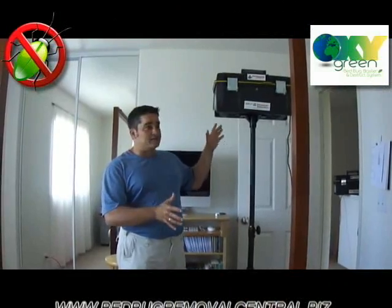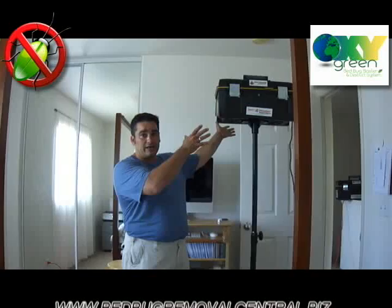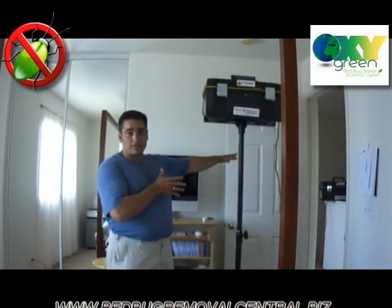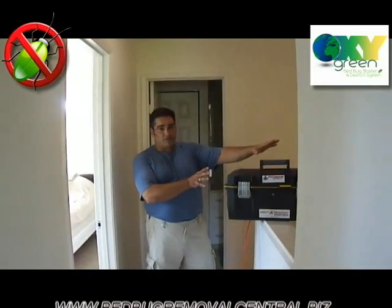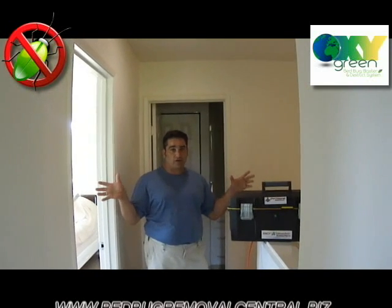We're doing a bed bug treatment. We've got the secondary amplifier machine on a large stand, keeping the ozone high in the air. We're going to show you how we've laid it out to cover the entire upstairs area. This is a large open air area over the stairs with the last small bedroom and bathroom, so we've put our third amplifier machine here, guaranteeing massive amounts of ozone are created.